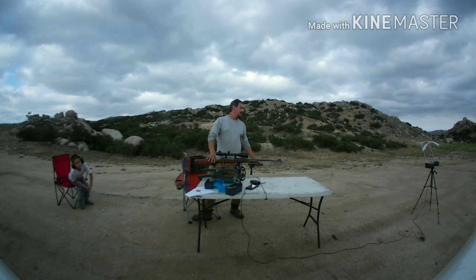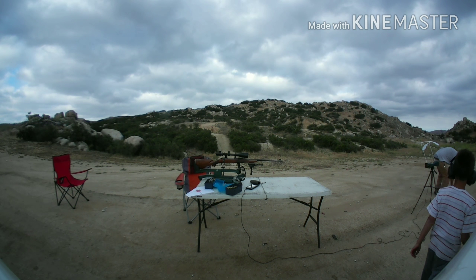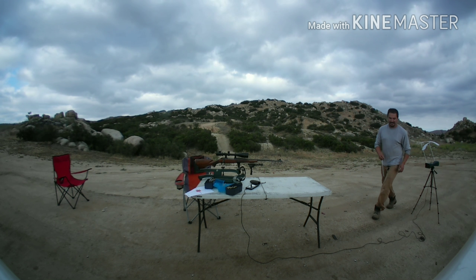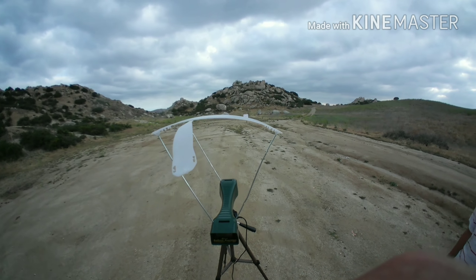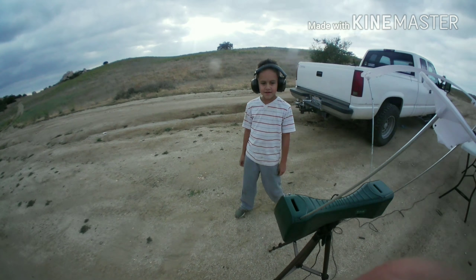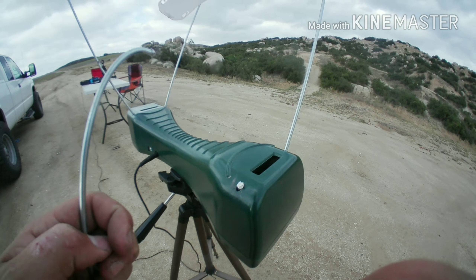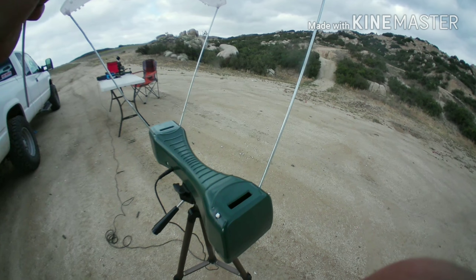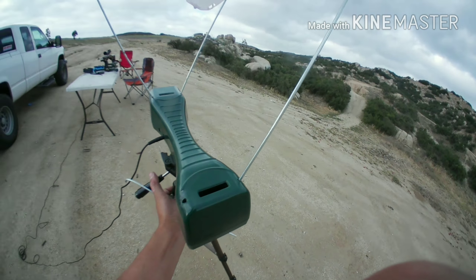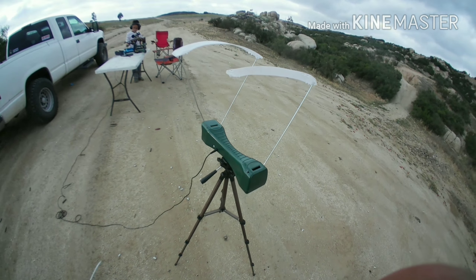Oh man, hit the chrono! That bullet shot my chronograph — just the wire. I'm getting closer and closer to pulling a Kyle Lust. Let's take this chrono out of the way before I actually have to replace it. Yeah, there are the two pieces right there — you never know what happens.